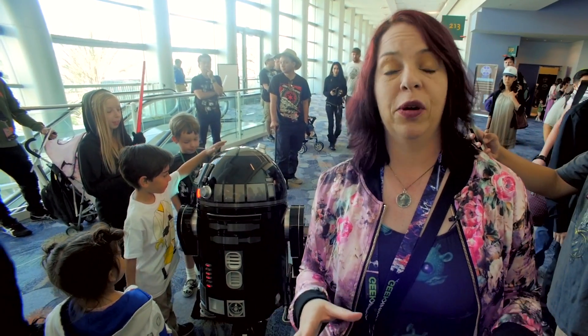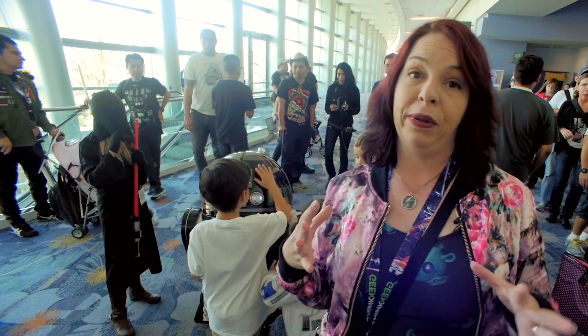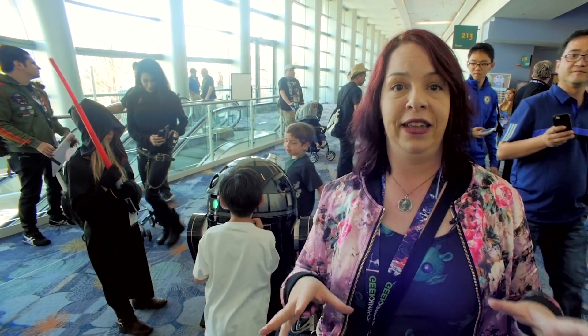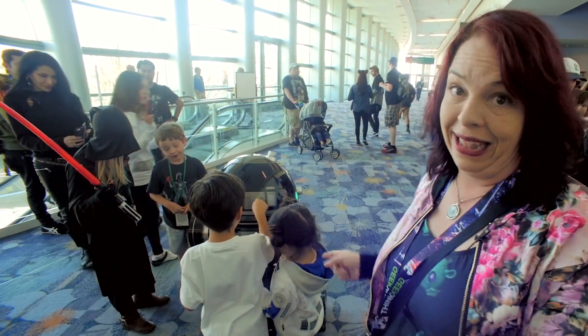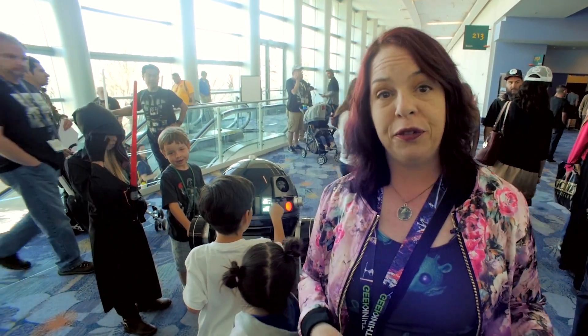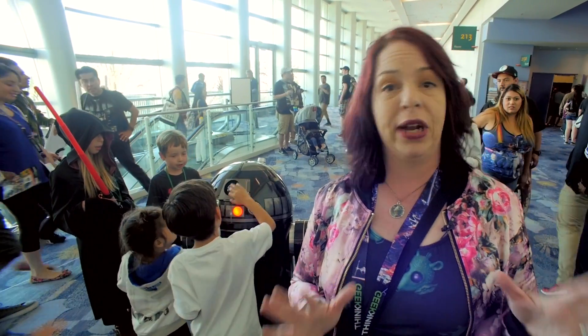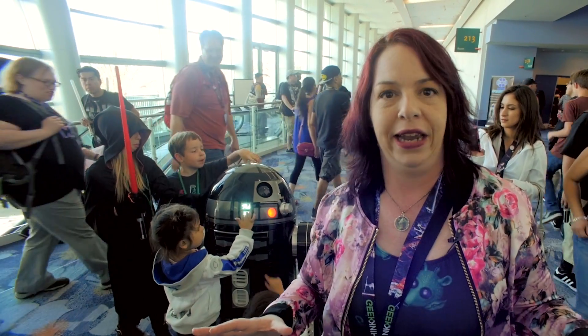One of my favorite things about Star Wars — and I think everyone loves it — is the droids. What's really cool about Celebration is that the entire droid building community, which is huge, comes out to show off all of the things they've created. We're talking about fans that build amazing things. We're going to talk to a few, check out as many droids as we can, and have a great time with astromech and protocol droids and any droid we can get near.